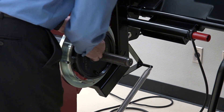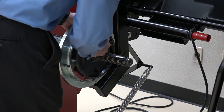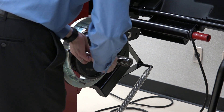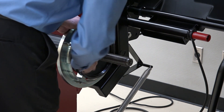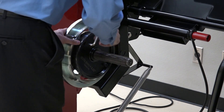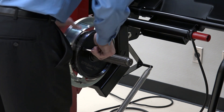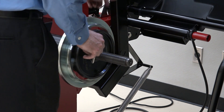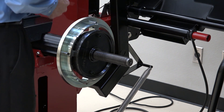The easiest way to confirm everything is seated correctly is, once the screws are snug, to give it a spin and make sure everything is nice and true. It kind of walks on a little bit as you do this. Once it's on and you give it a spin, you can see that everything is nice and true and the assembly is installed correctly.